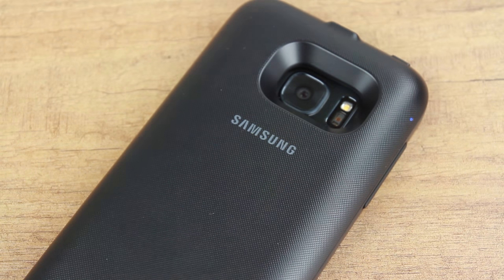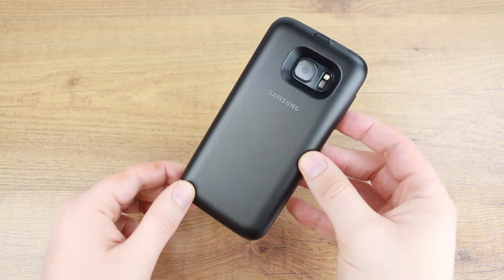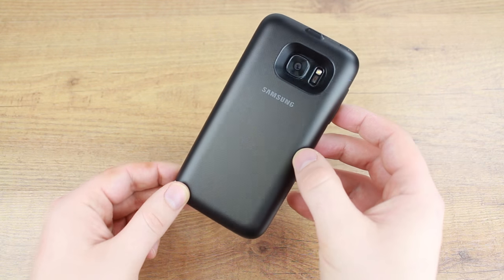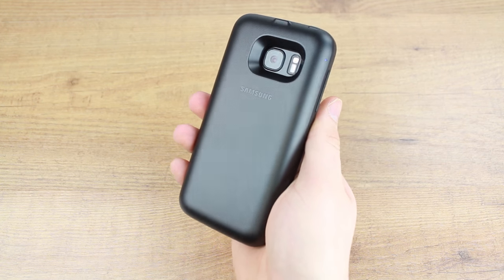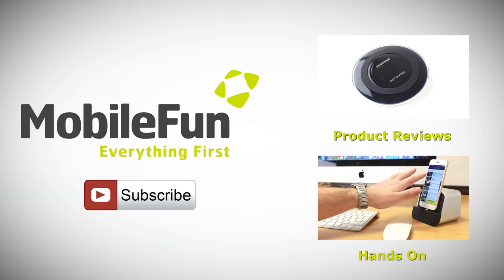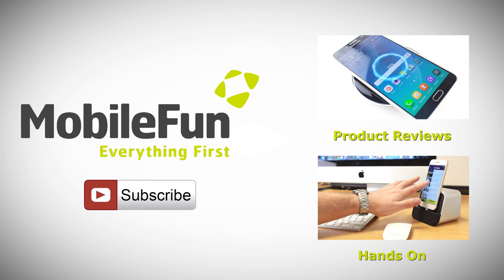Overall, the Samsung backpack charging case is a fantastic way to keep enjoying your phone all day and all night. It looks great if not a little bulky, and provides instant charging at the touch of a button. For more information on this fantastic case, please head over to MobileFun today, and for more top cases and review videos, please hit the subscribe button below.